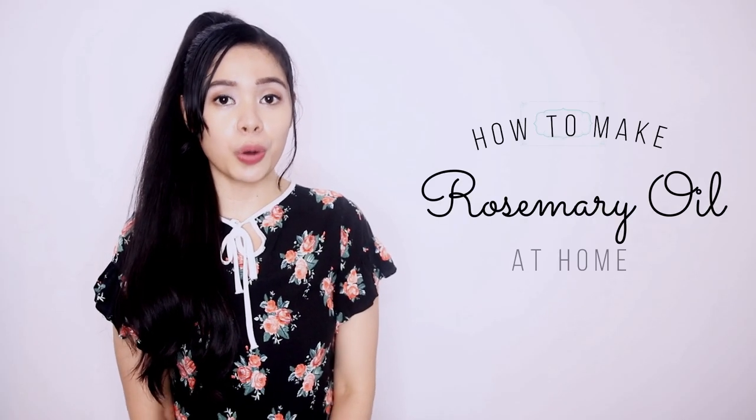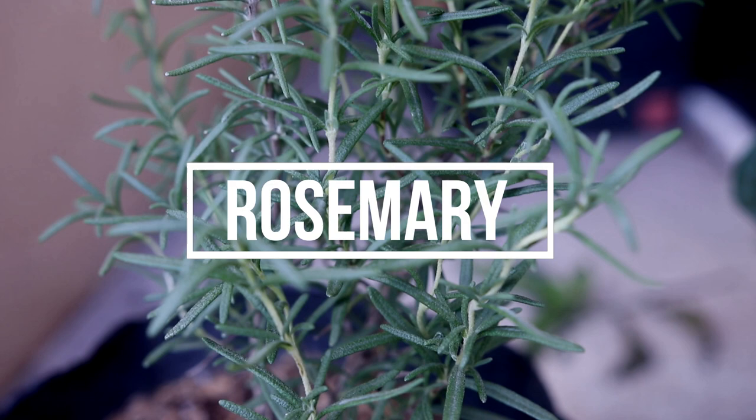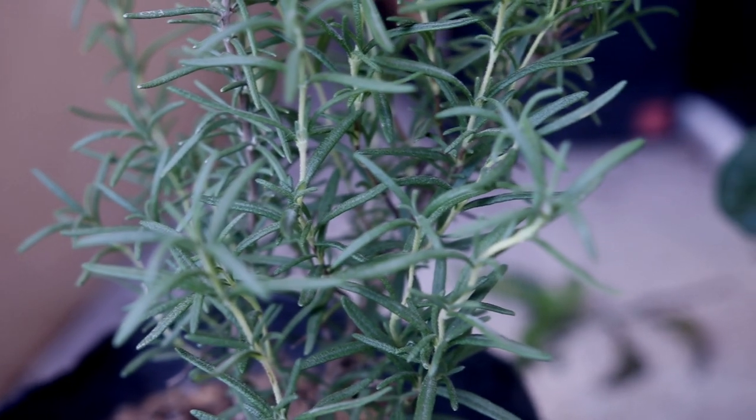Today I will be showing you how to make your very own rosemary oil at home for faster hair growth, for preventing hair loss, and for thicker hair. Rosemary is mostly known as a culinary and healing herb, but it also has some hair growth benefits when applied to the hair and scalp.